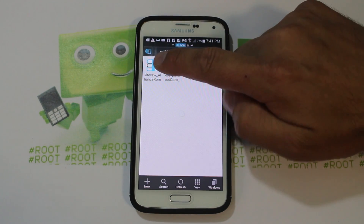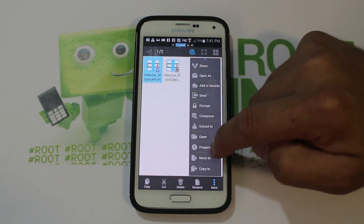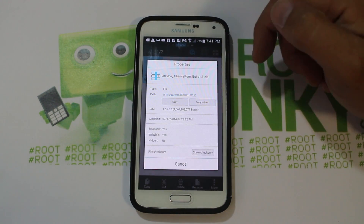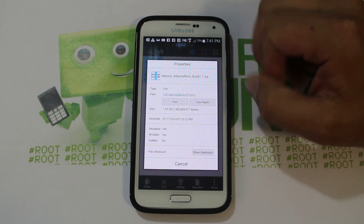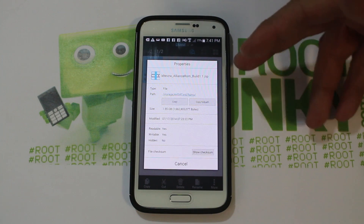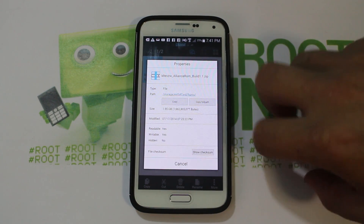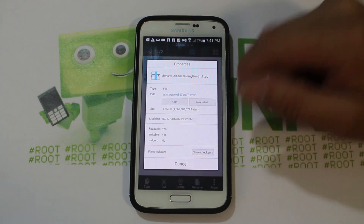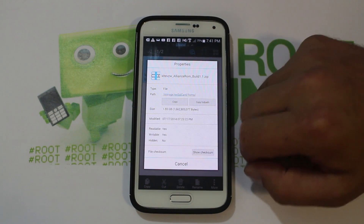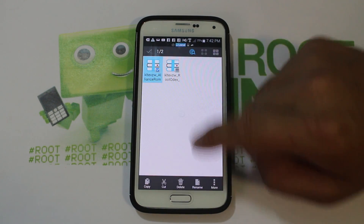In External > ROMs, right there is the Alliance ROM. Let's look at the properties — Alliance ROM, build 1.1, which is the newest build at this time. If there's a new build, definitely download it. This is brought to you by Beanstown, who is an awesome developer for Verizon stuff. He makes all kinds of cool ROMs and stock ROMs for Verizon devices, S5 included. Big props to him — super excited to flash this.